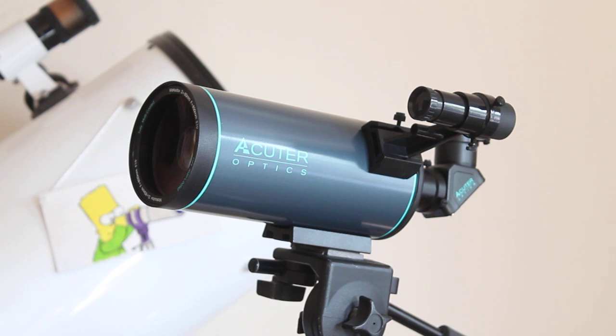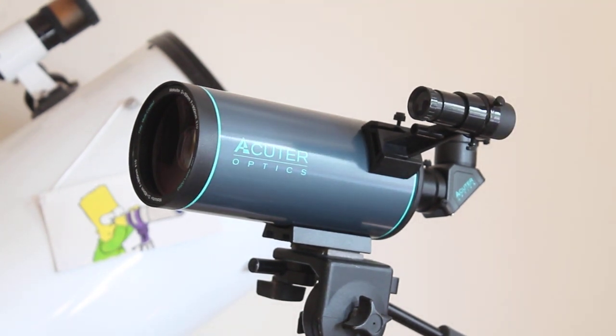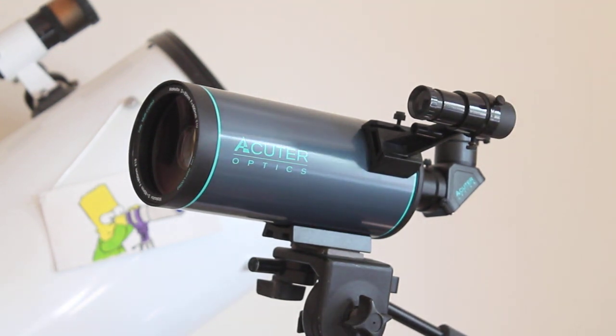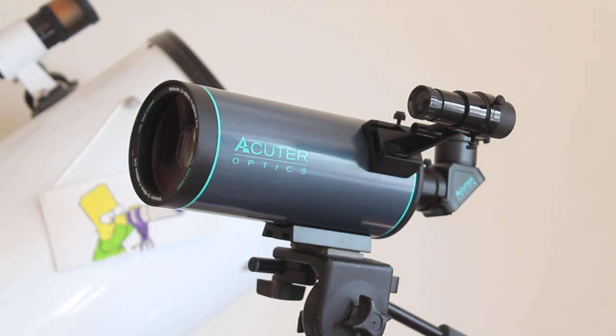You'll notice there's a little 8x21 finderscope which also gives an upright image. The fitting accepts most other red dot finders or the Skywatcher 6x30 or 9x50 finderscopes if you wanted to upgrade. I'm very impressed with it — for a little 21mm lens it gives an incredible image, well up there with your 30 to 40 pound monoculars. It has long eye relief and you focus it at the front.